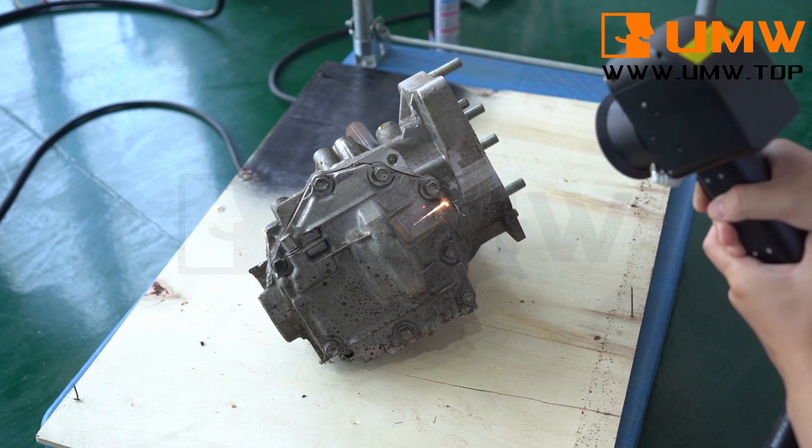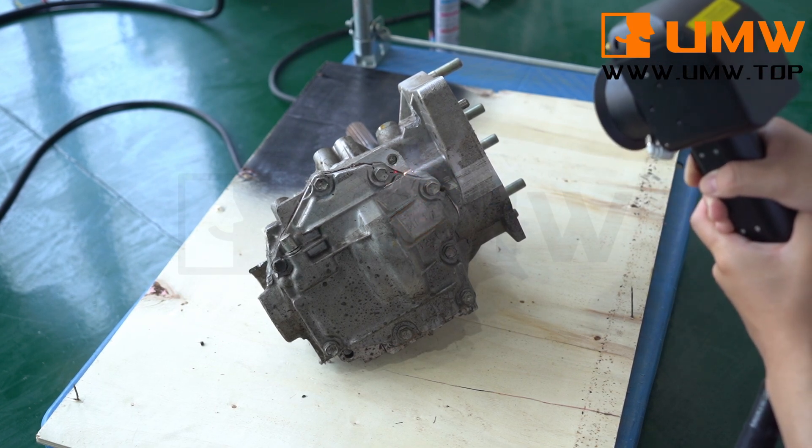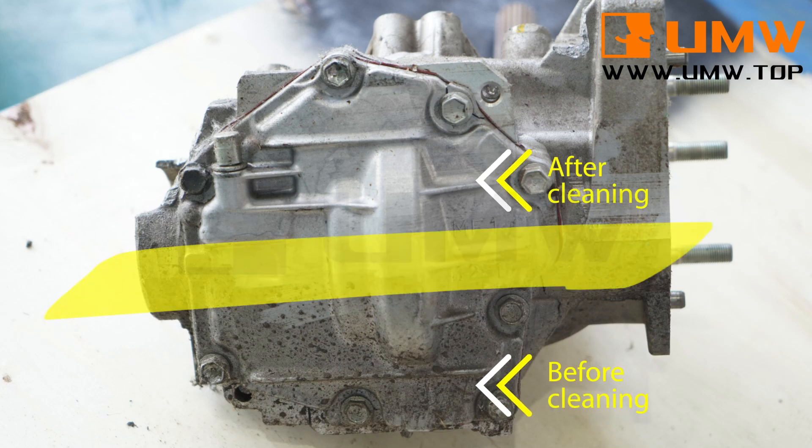In terms of operation, the Pulse Laser Cleaning Machine is simple and easy to use, suitable for use in various occasions, providing users with a more efficient cleaning solution.